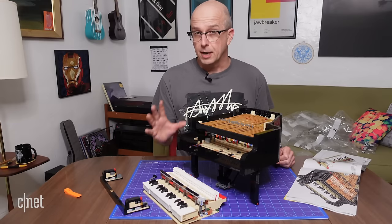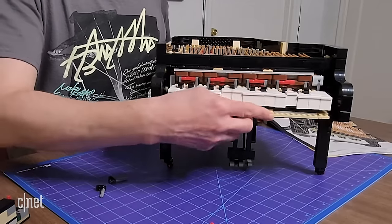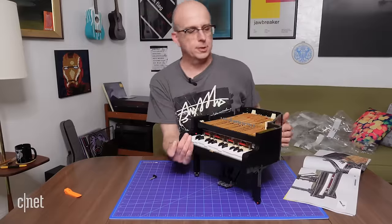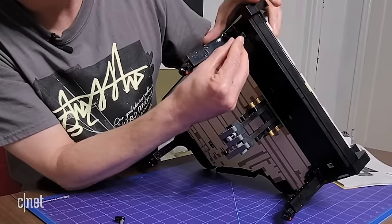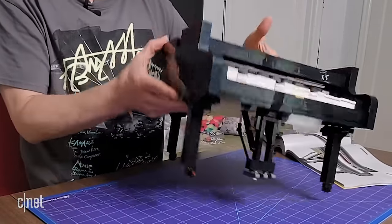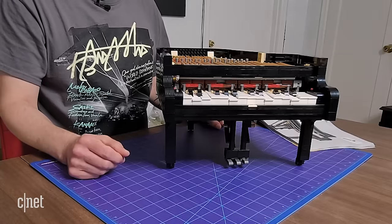Boy, those were a lot of keys to put together, but now we're at a crucial stage. We're going to slide the keyboard into the body of the piano. Now we have this part which slides around the front of the keys themselves. That looks good. I'm going to set it up here so we can put in these parts that lock it in place — there's a hole in the bottom, just pop that in, and one over here. I think this thing looks awesome, but we better put a cover over the top of it. I think I have a lot of black pieces in my future.